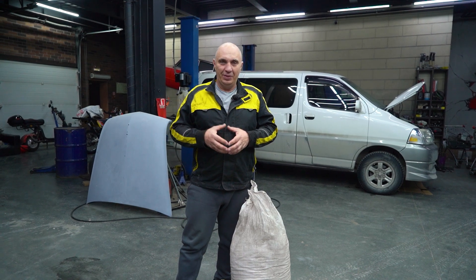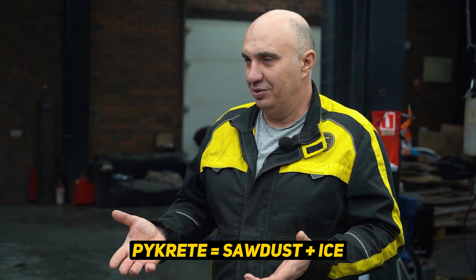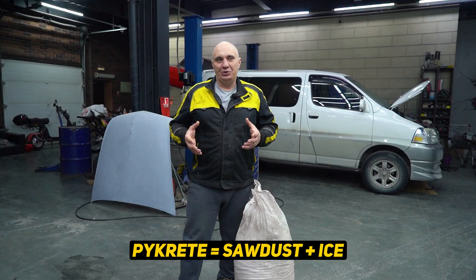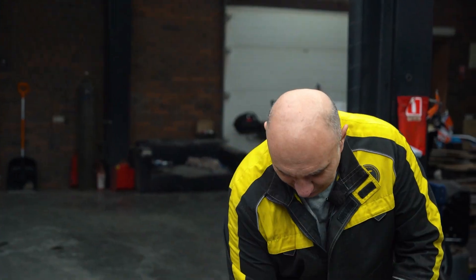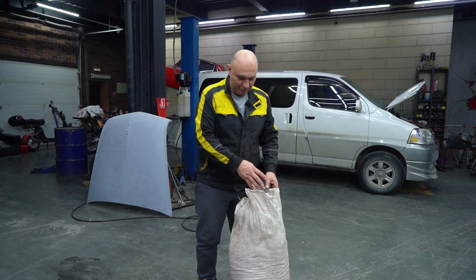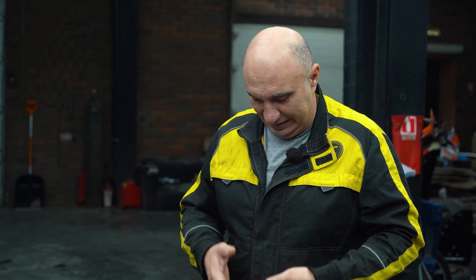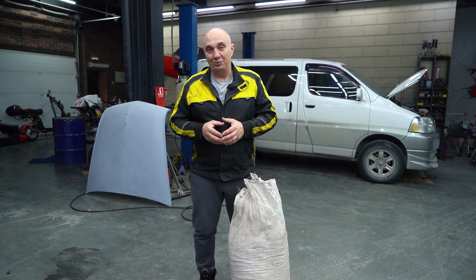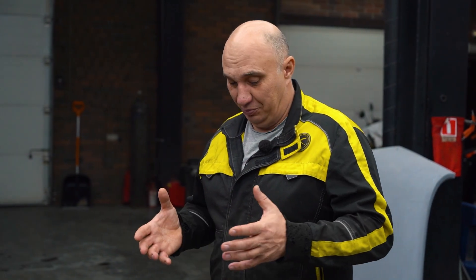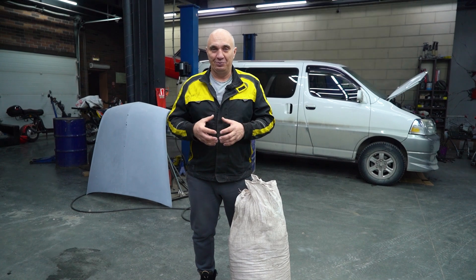Recently we became aware of a material called pycrete, which is essentially a mix of ice and sawdust. We gave this a bit of thought, and finding sawdust and chips of wood shouldn't be an issue. So let's try reinforcing ice with the help of wood chips and metallic shavings, and see which one of those is more durable. Let's proceed to mix everything, freeze the forms, and try out those wheels.